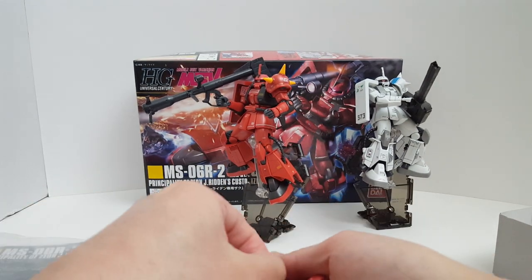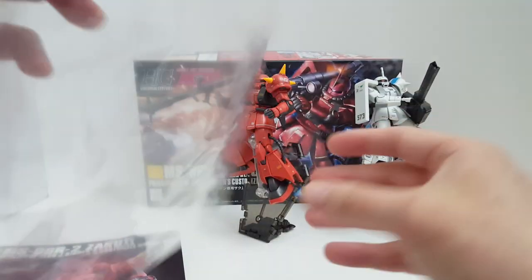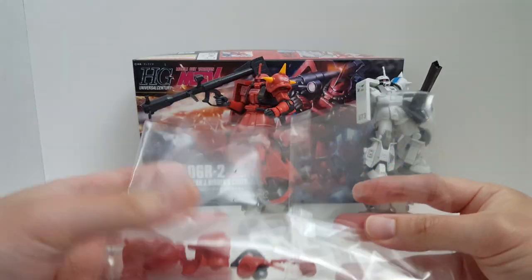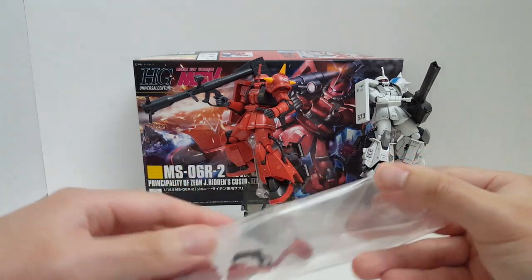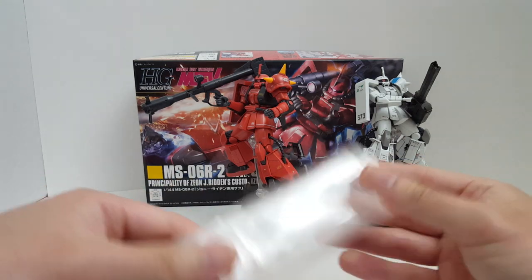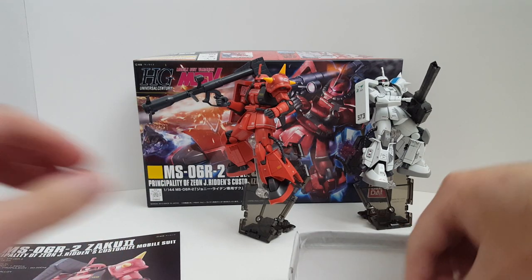According to Zeon experts — I'm not a Zeon expert, but according to one of my friends who reads all the manga and lore — some Ace Pilots are not commanders. For example, Char is a commander who commands troops, but people like Johnny Ridden and Shin Matsunaga don't command anybody. They're just elite pilots who go out and kick ass on their own. It's actually quite interesting to learn that.